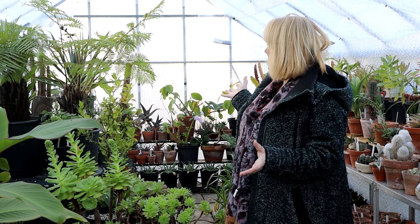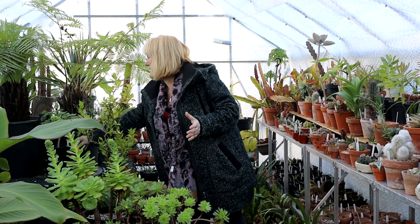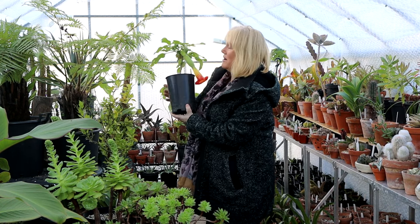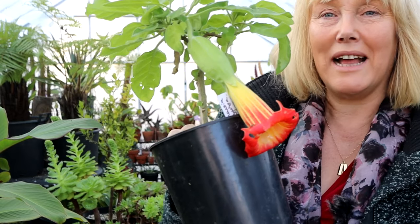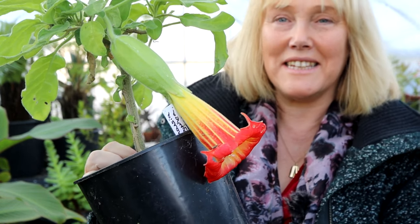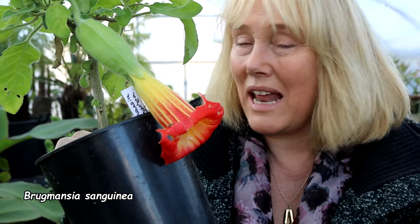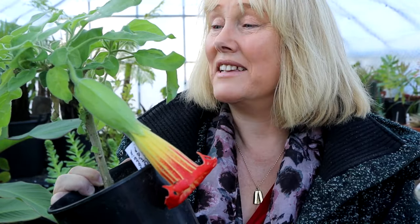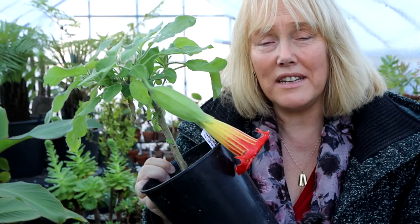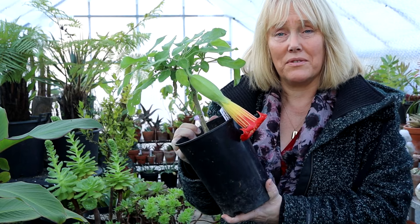We have quite a lot of things looking nice at the moment, but a surprise I discovered just now is this Brugmansia in flower — a Brugmansia sanguinea which I had planted in the greenhouse border but had to remove because it was lifting the floor. I took cuttings and this cutting is flowering already, which is really great news. With Brugmansias you need to take cuttings from the top of the plant, not from the bottom — cuttings from the top mean they'll flower more quickly.